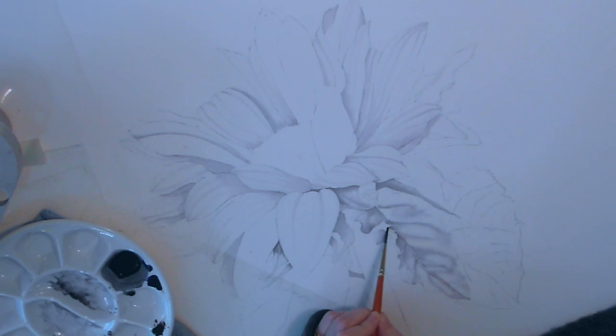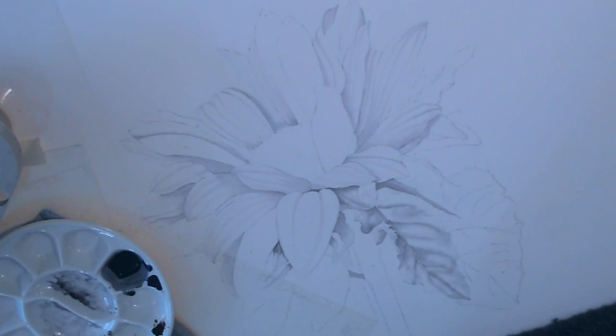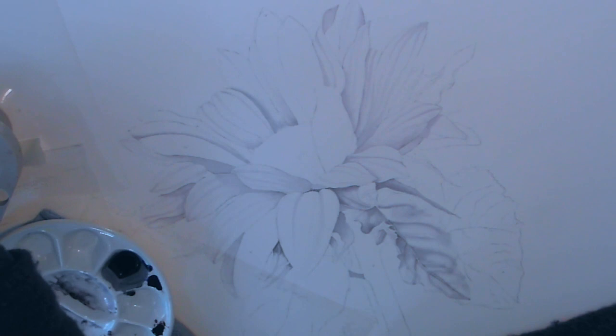When working wet in wet it's very important that as you work your way through your subject, you wait until any surrounding area is dry before you paint any petals or any leaf. With that much water, if you go in with a really wet brush and the surrounding area is wet, it's all going to merge into one big mess and you won't be able to recover that to give definition to your painting. So I'm working my way round the flower, usually working every other petal and then going round again.